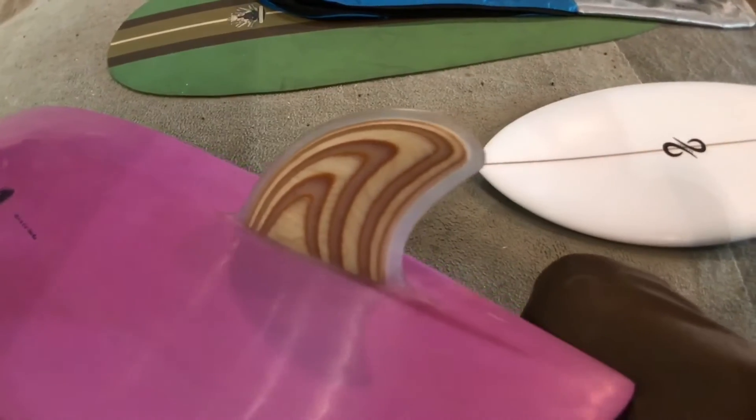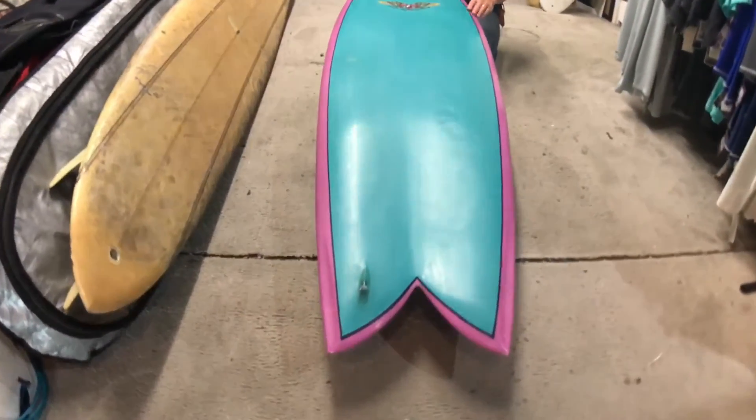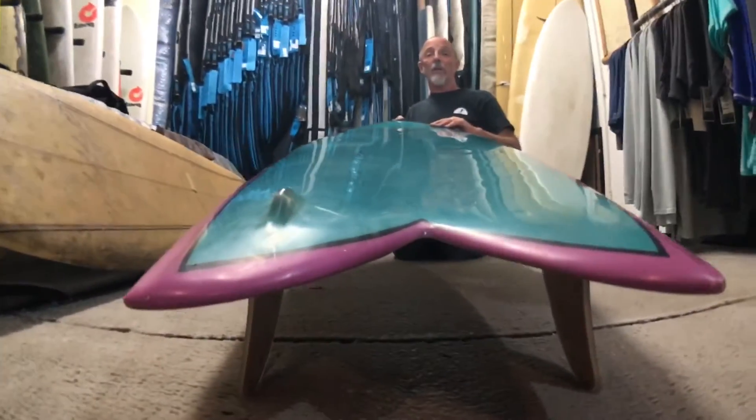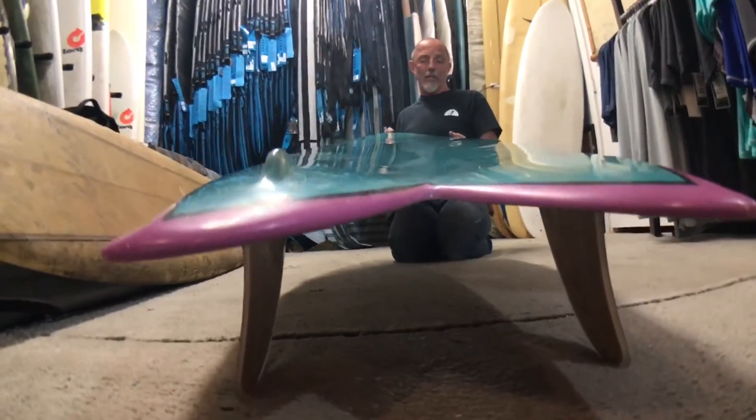5'10 fish. Looks pretty conventional from the top, but when you look at the deck, the deck is heavily concaved out. It's got a pretty wide tail, a little bit more curved than a San Diego fish would have, but otherwise the outline's similar.